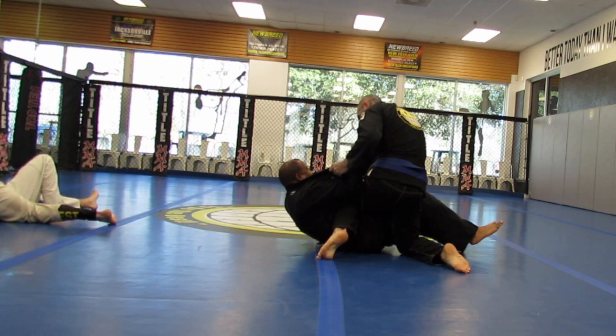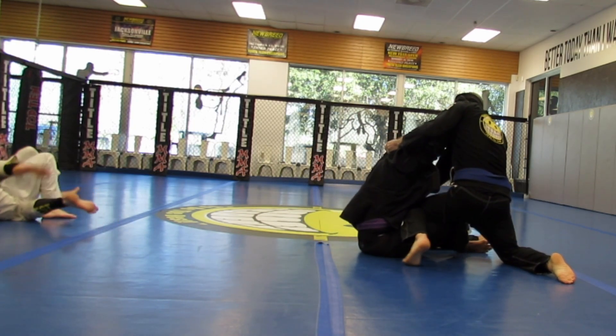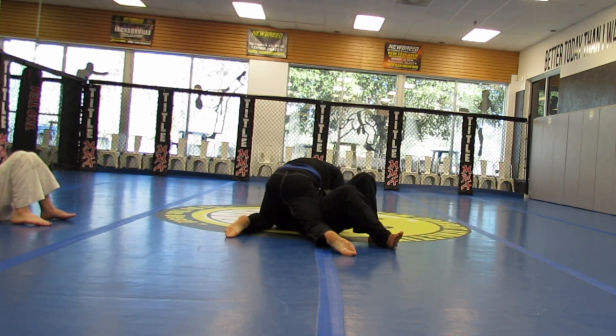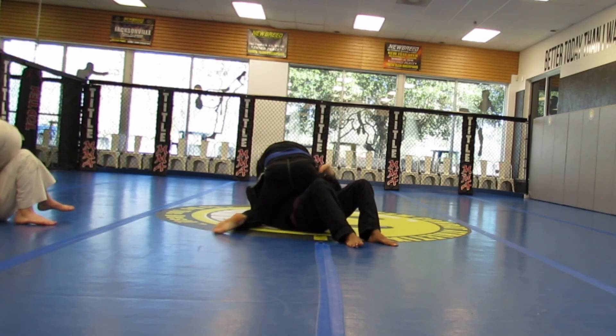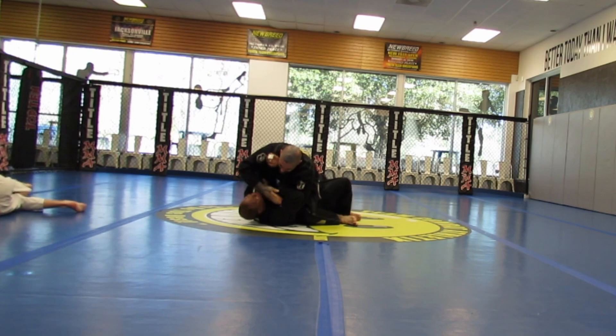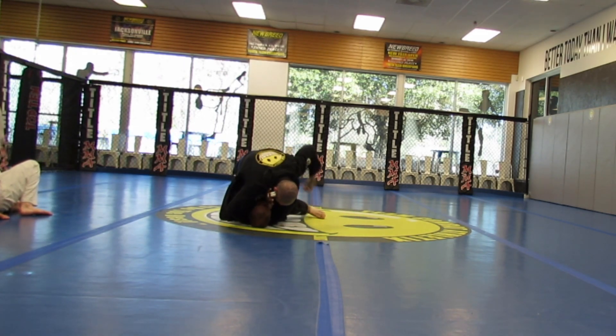Here I was trying for the yokowari, where you do a sacrifice throw. I should have been more at an angle though, and not as parallel to him. Trey gets an easy mount.